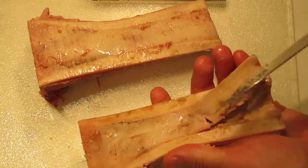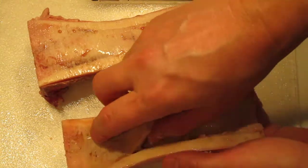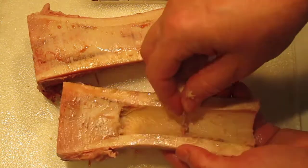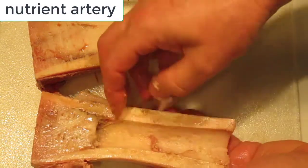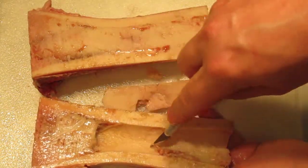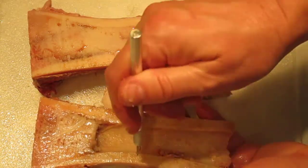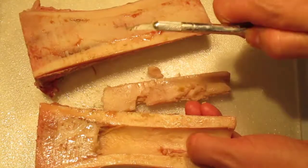There we go — we start pulling some of that yellow marrow out and it comes right out. There's a stringy part here, and this is the nutrient artery — an artery coming into the fatty tissue. This is your medullary cavity. You can see this is cortical bone — it's this half-moon or half-pipe shape all through here.